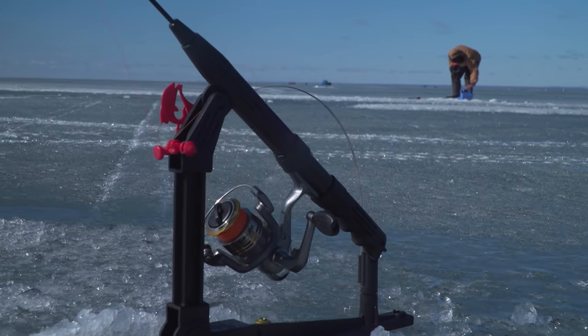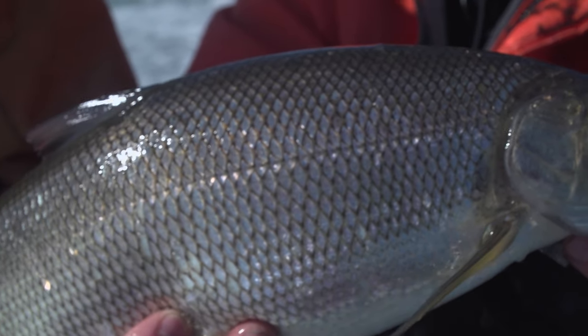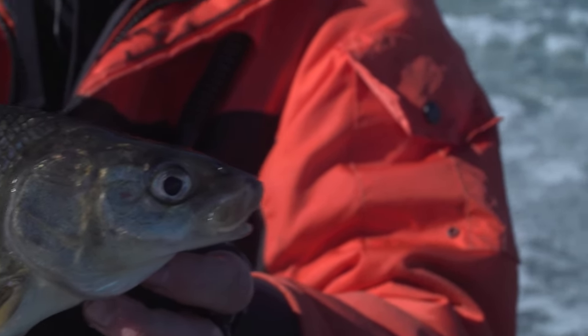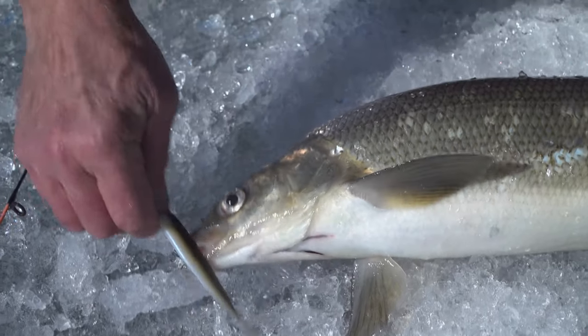Whitefish can reach weights in some lakes of over five pounds. In fact, the lake we're fishing produces whitefish up to 10 pounds. When whitefish get that big, they really learn to feed on smaller baitfish and gobies. Smaller whitefish in isolated inland lakes will feed mostly on invertebrates and little organisms along the bottom, and also crayfish. But when whitefish grow big, they predominantly look for baitfish.